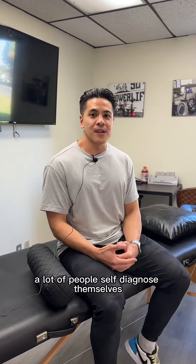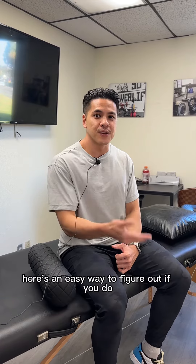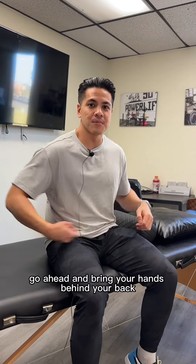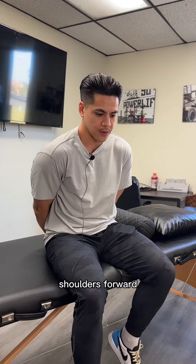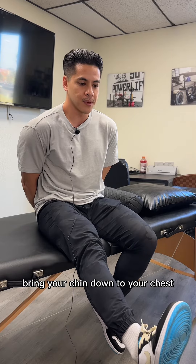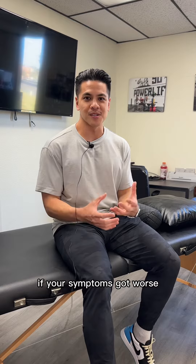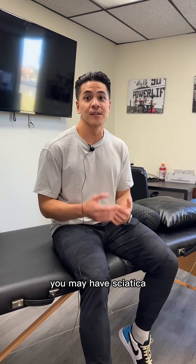A lot of people self-diagnose themselves when they actually might not have sciatica. Here's an easy way to figure out if you do. To start off, go ahead and bring your hands behind your back, shoulders forward, and then kick your legs straight out until you feel some tension building up into your leg. From here, bring your chin down to your chest. If your symptoms got worse after bringing your chin down to your chest, you may have sciatica.